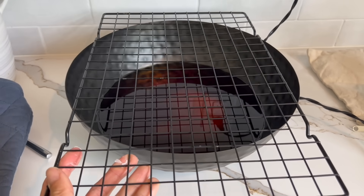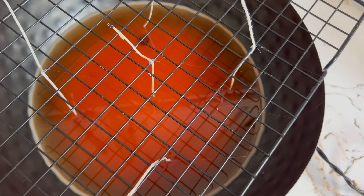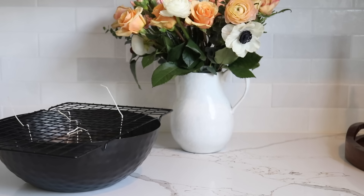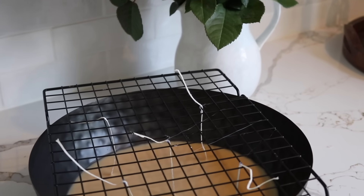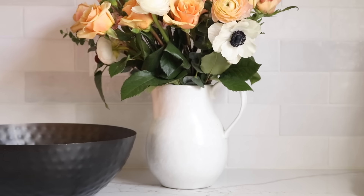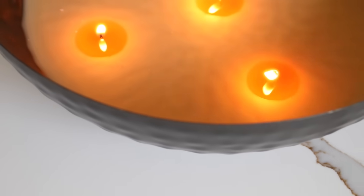I placed the wire rack on top and inserted all the wicks where I had marked, and once the wax solidified I trimmed the wicks down to the appropriate size — this is how our bowl candle turned out. For just a few dollars, it's a very transitional piece of decor. I can enjoy this candle now for the fall season, but once fall is over this bowl can be transformed into something else.